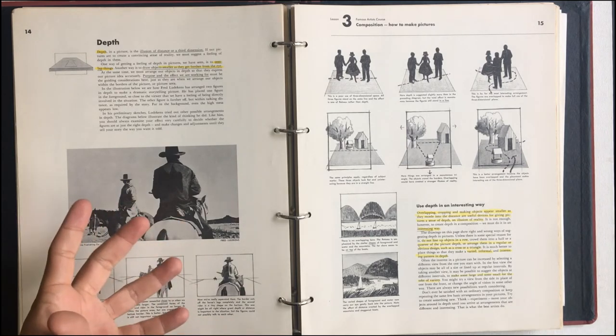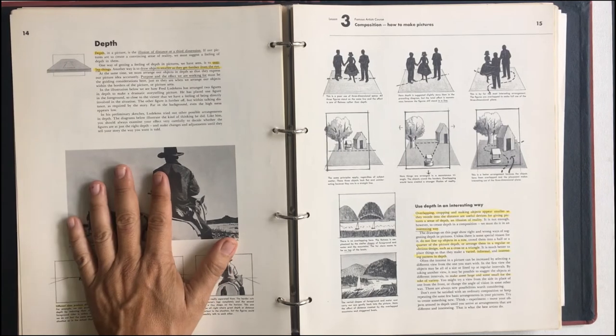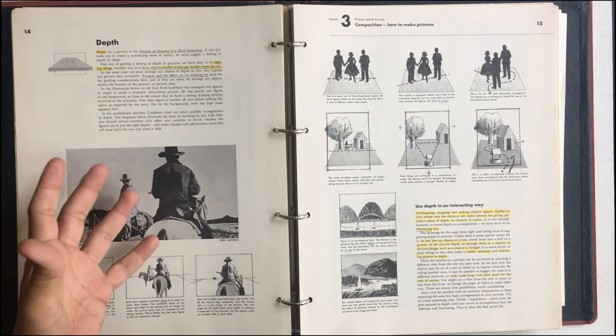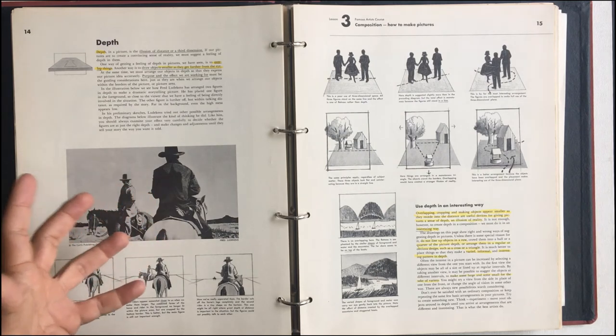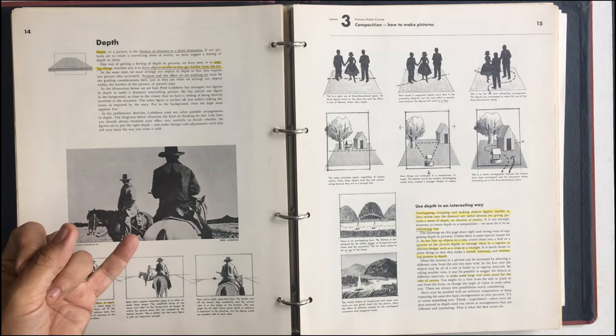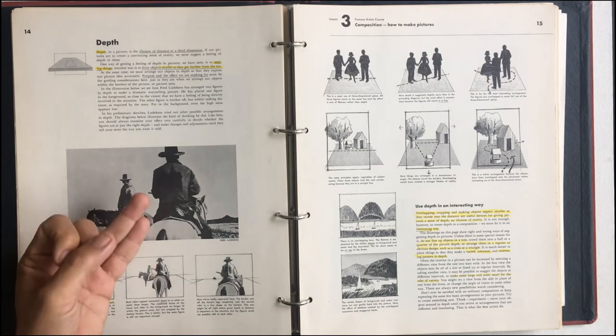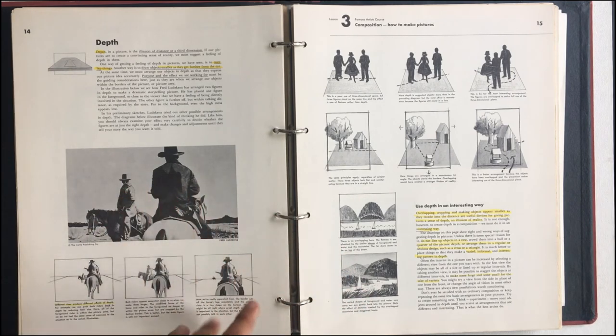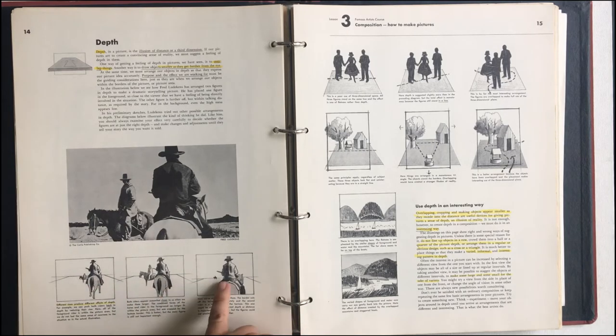We do that with depth — overlapping things, drawing things smaller as they're farther away. All these are techniques for showing depth. We don't really go into perspective in this yet, but it's basically just showing us ways, by using size and overlapping, how we can do that. You can see here these different ways of doing that.